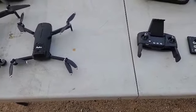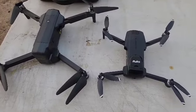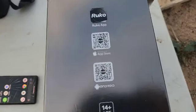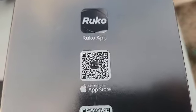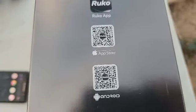I'm going to do a quick startup video for the Rucco F11 Mini, sitting right there beside my F11. The first thing you're going to want to do is on the box you can download the app for Android, and you can download the app for your Apple — right there on the box.